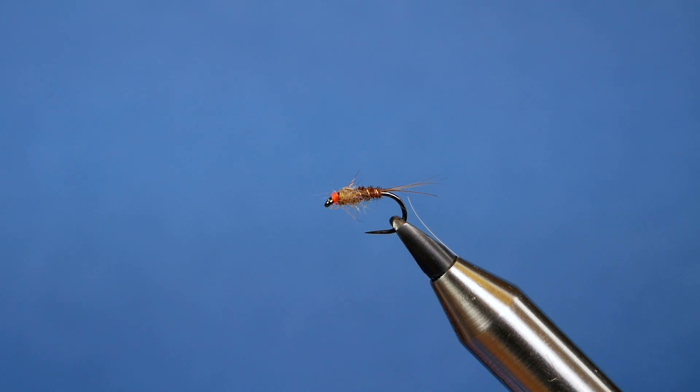Hi folks, thanks very much for joining me for this week's River Tutorial. What you see in the vise is a variation on Sawyer's pheasant tail.